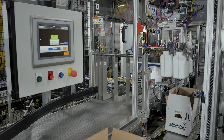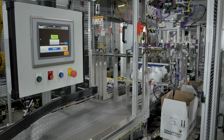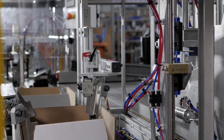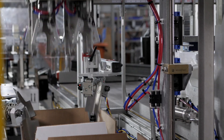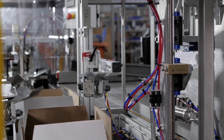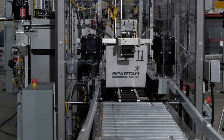The secondary line provides the ability to pack multiple products simultaneously. Between the two lines there are 39 different packing configurations altogether. In this specific configuration the product is picked and half of the pack pattern is rotated 180 degrees, therefore increasing the case stacking strength as required for export shipping.